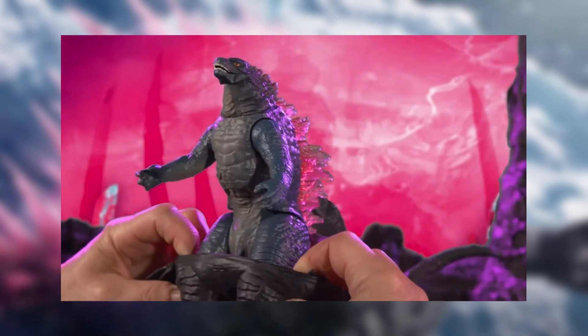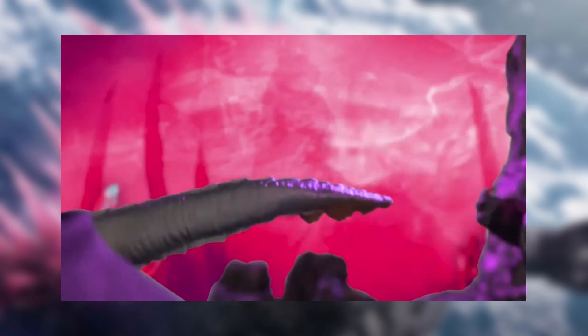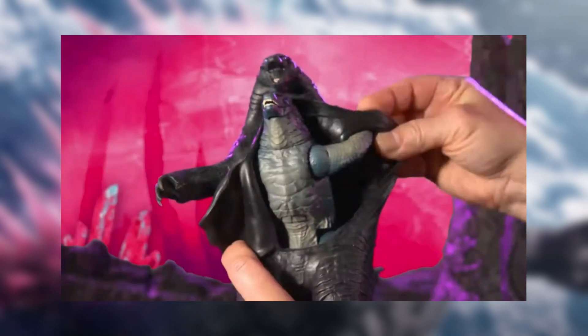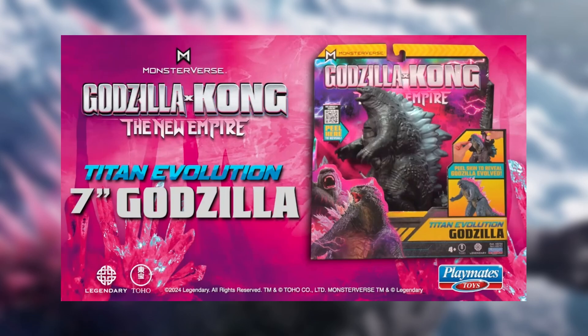I can't wait to see it. Hopefully we get images pretty soon — most likely just in a couple of days. Pretty excited for Godzilla X-Kong New Empire toys. If there are any more updates, I'll let you guys know as soon as I can. That's pretty much everything, guys. Hope you enjoyed. See you next time. Bye.